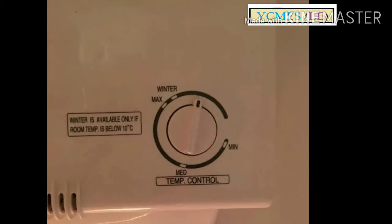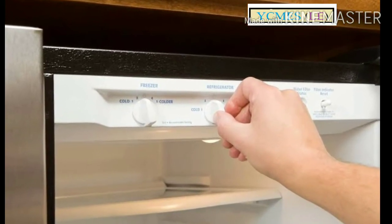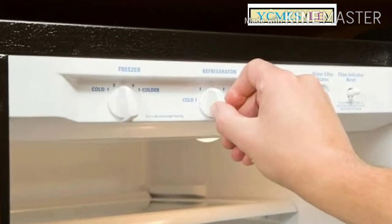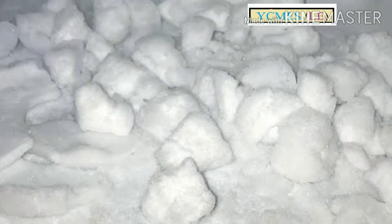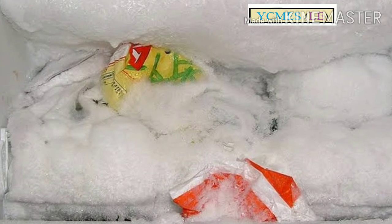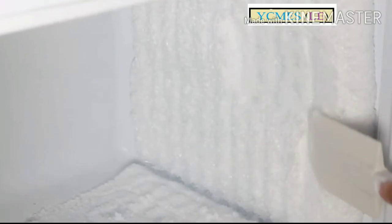First, the fridge has a process to remove ice. If you are using the fridge, it will take about 10 to 13 minutes and then it will be released. After the coldest period, the ice will be removed. When the ice is removed, the ice cut will be released and we can remove the ice.